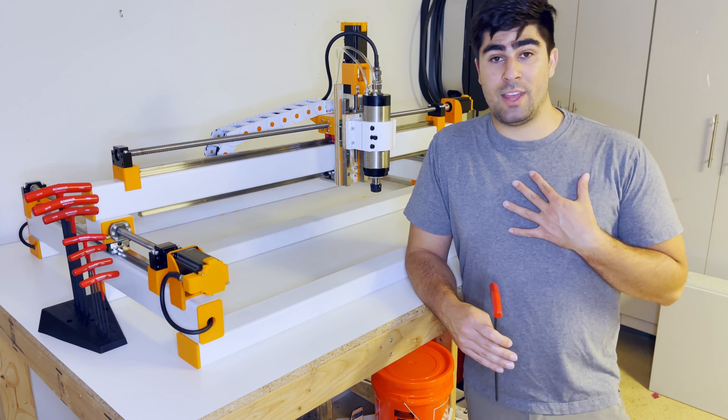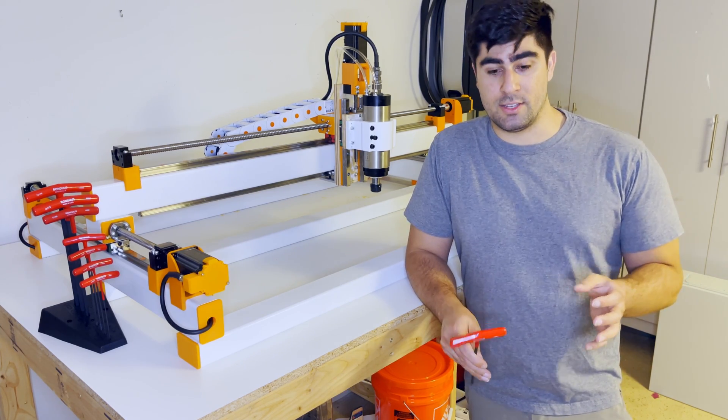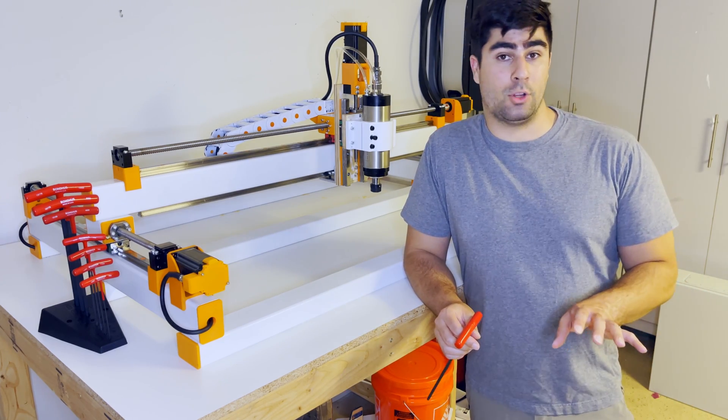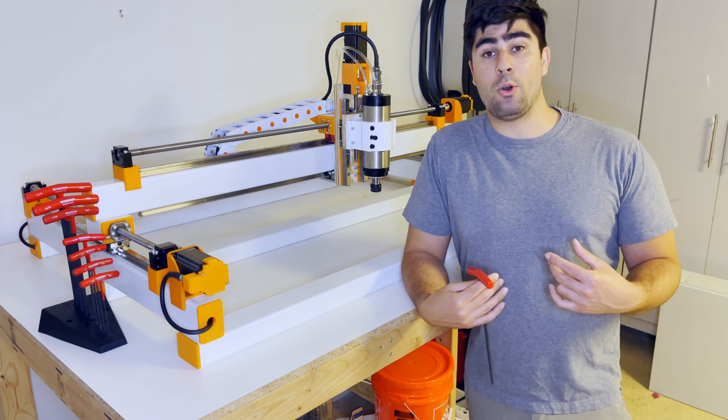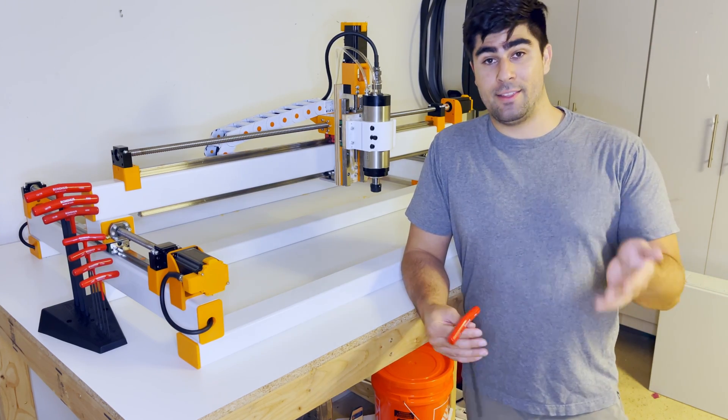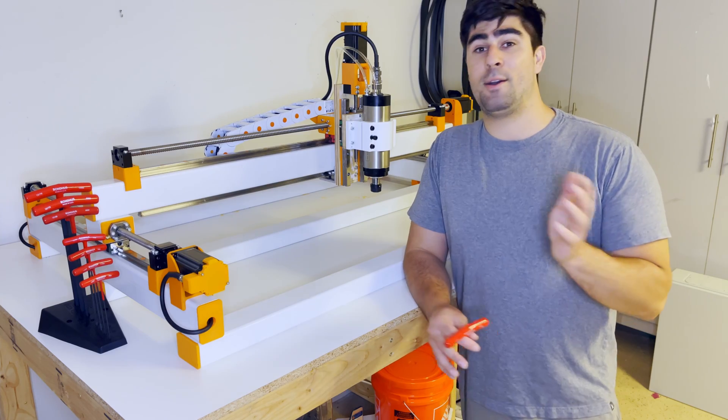As I said before, I don't really have that much experience in electronics, especially with high voltage like we're dealing with here, so it's going to be kind of a learning process, and my main goal is to not electrocute myself. So if at the end of that I have a working CNC machine, all the better.